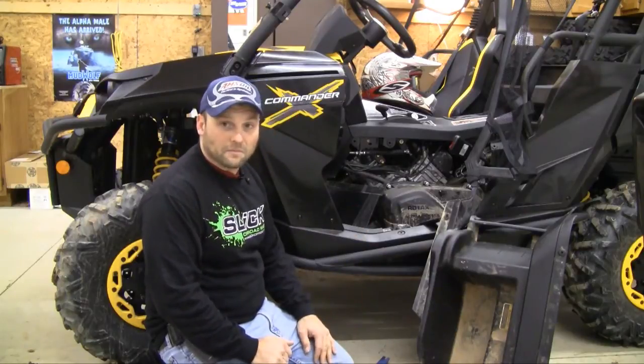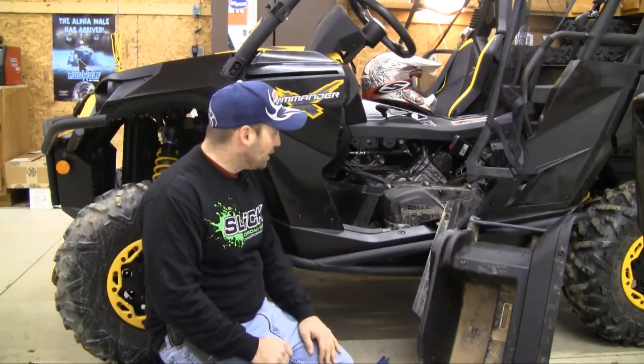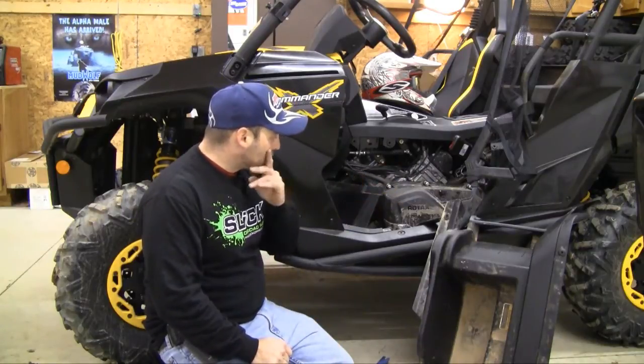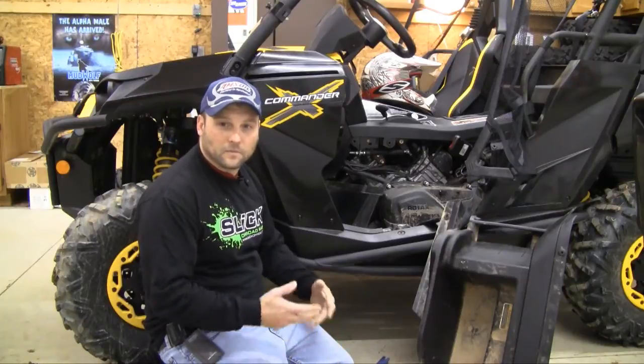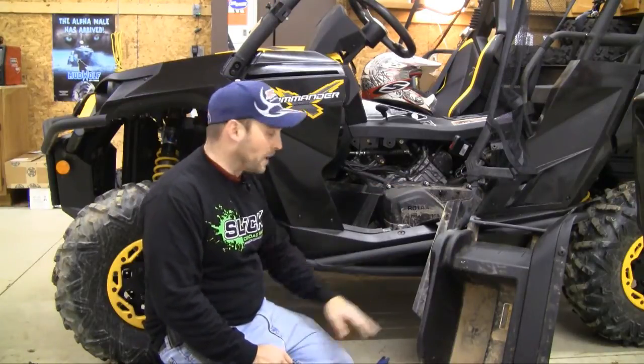I'm not going to do that right now, but I just wanted to show you what it's going to take. In order to access all this, it takes about 25 minutes to get everything disassembled and just get access to that panel.